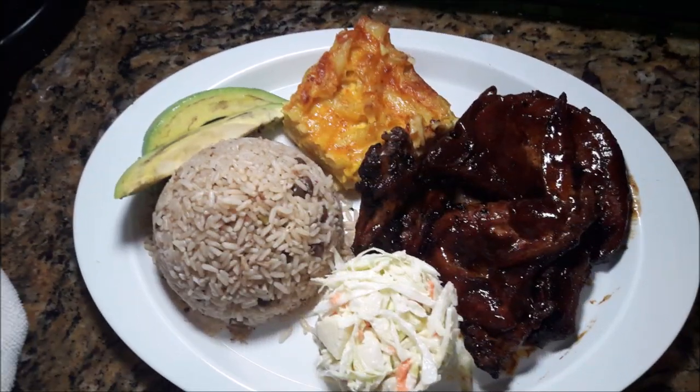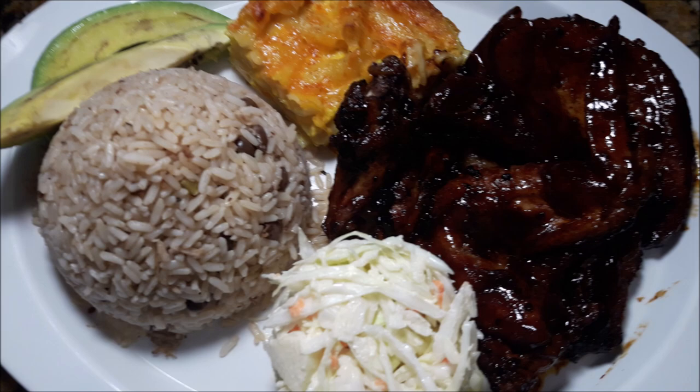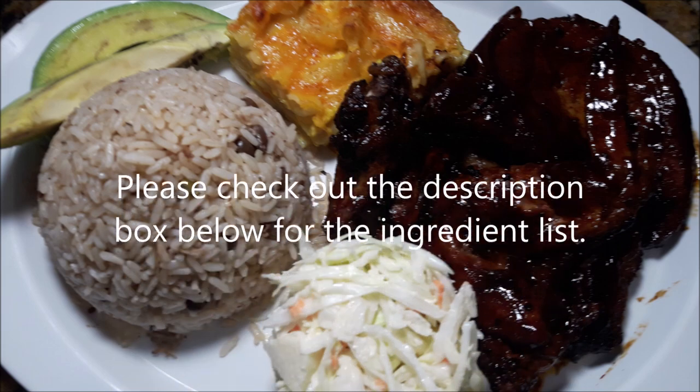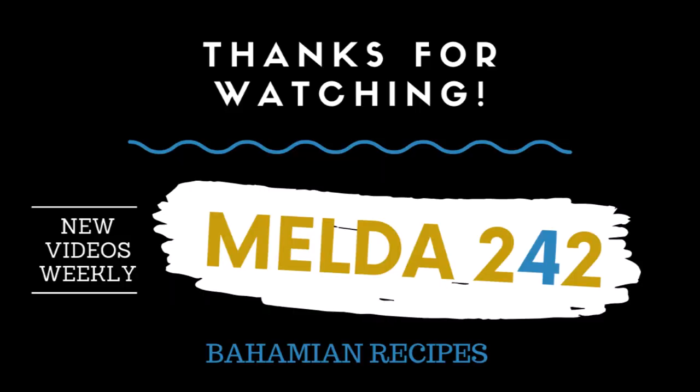That's a serving. Thank you very much for watching this video all the way to the end. If you have enjoyed it, please give me a thumbs up. Leave a comment. Share it out. Be sure to check out the description box. God bless you and I will see you in the next one.